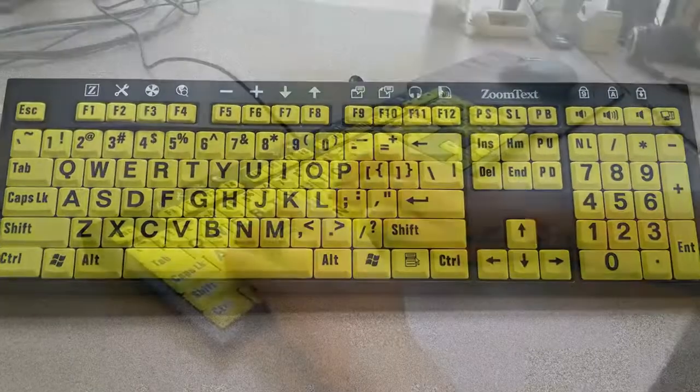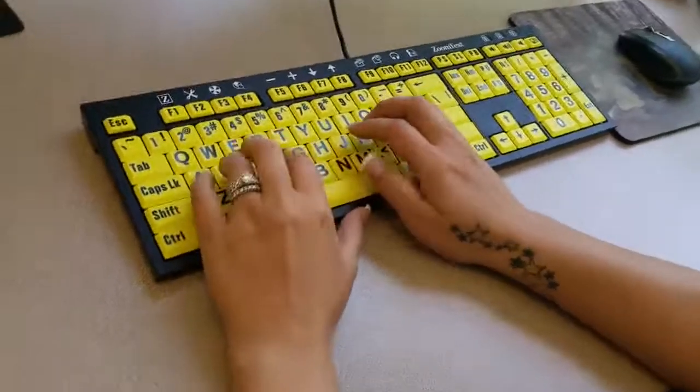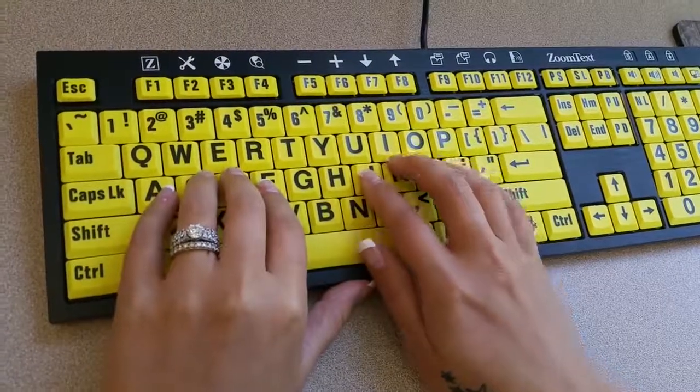The new ZoomText Keyboard features premium scissor switch keys. Known for their solid and uniform feel, these keys are truly enjoyable to type on. With the ZoomText Keyboard, you'll increase speed, accuracy, and confidence in your typing.